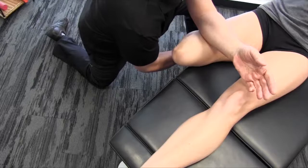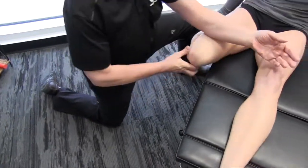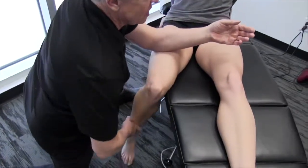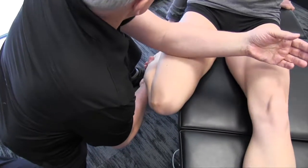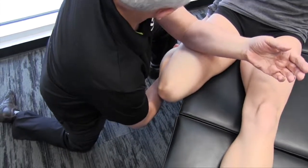You can also grab the leg if you want to bring it in. Good — bring it in, and take it back. This is some of the standard pin and stretch stuff. This crosses a number of different treatment modalities.